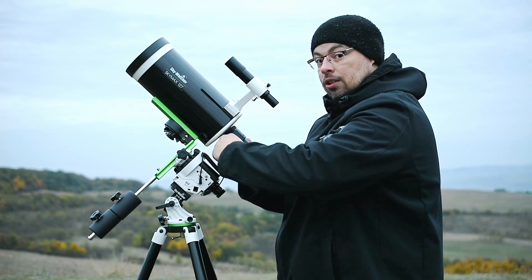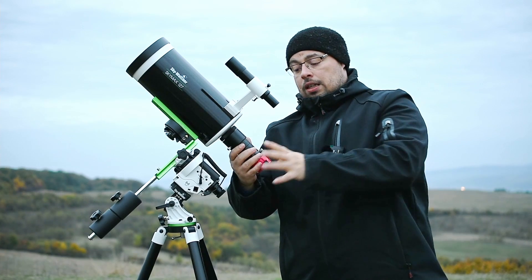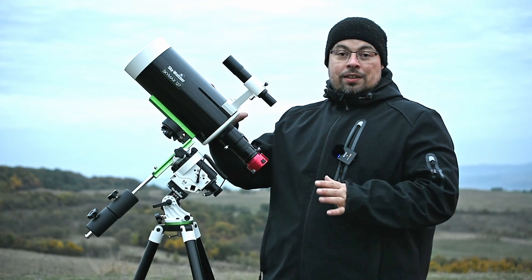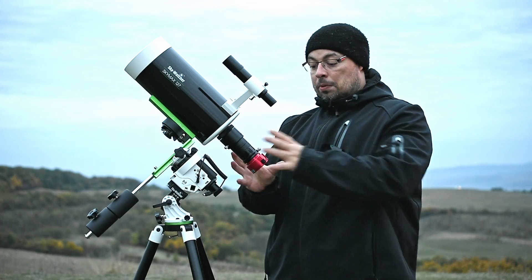We need to connect this camera to a laptop. We have clouds here so probably I will capture Jupiter at home. We have now mounted the SkyMax 127 telescope on the StarAdventurer 2i. We placed the finderscope and we placed the camera.